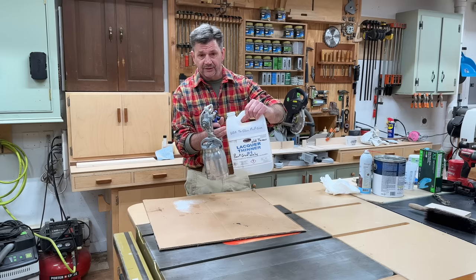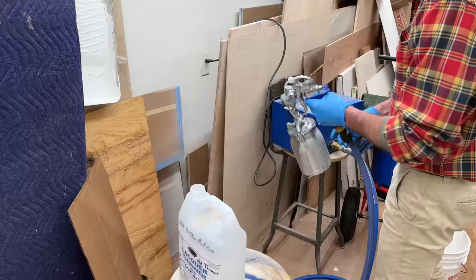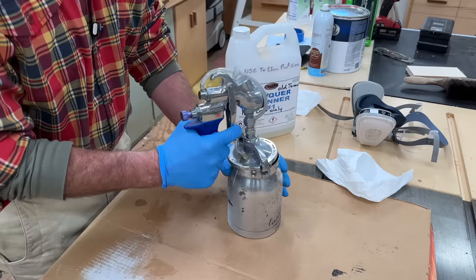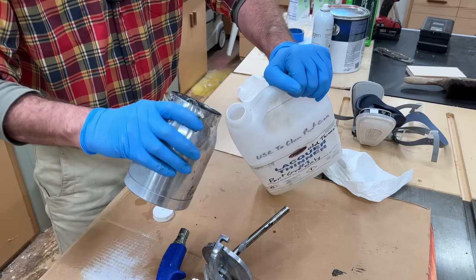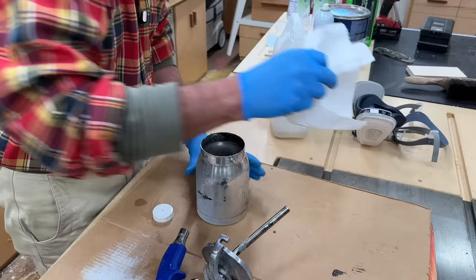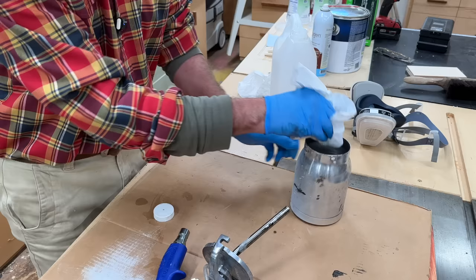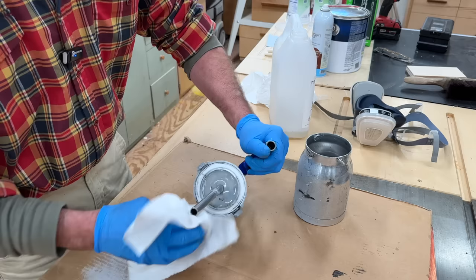I didn't get to it yesterday, so I let the lacquer thinner stay in the gun overnight. There's maybe two inches of lacquer thinner in the cup. I'm going to spray the rest into this container, and then spray a little air through the gun. There's still a little lacquer thinner in the cup, so I'll pour that back into the container, grab a rag, and wipe out the cup. The rag will be kind of dirty. The idea of leaving the lacquer thinner in the gun for a few hours is to loosen up any paint that might be in the gun. Once I finish, I'll just blow a little more air through the gun, and this gun is ready to use next time.